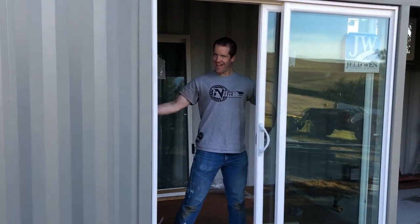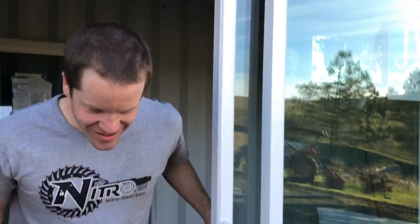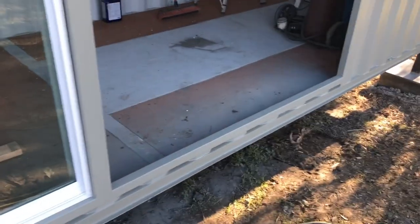Oh hello! Hello! There's a door. There's a door. One more over here.